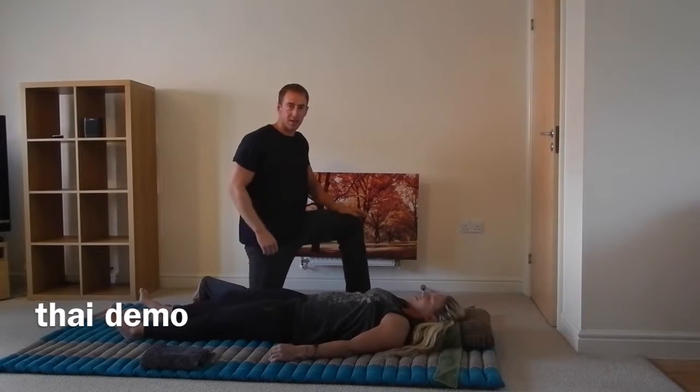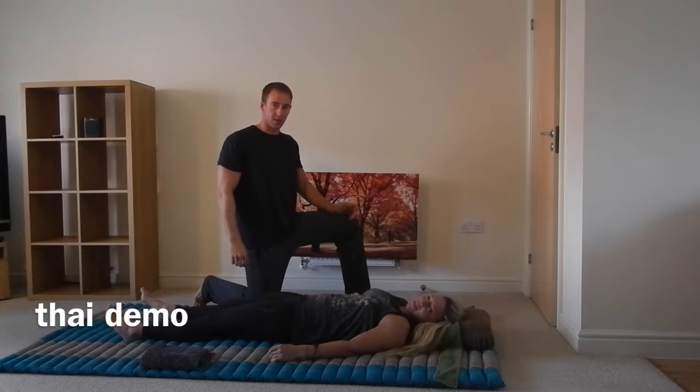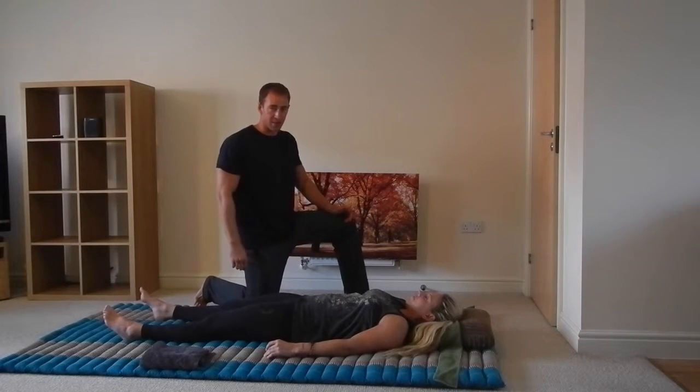Okay, so we're just going to do a couple of minutes demonstration of Thai Massage for those of you who don't know what it is. I've got one of my clients here, Katie, who's an athlete — triathlon, Iron Man — and she has a lot of bodybuilding as well. She's going to be my guinea pig for today.